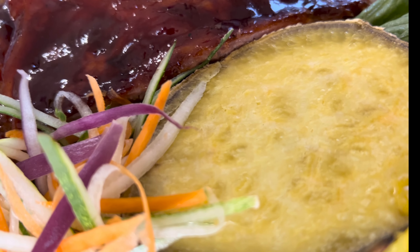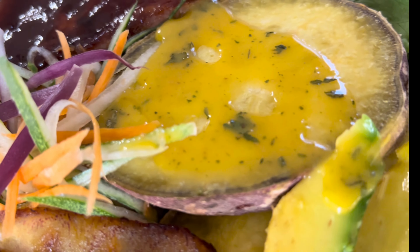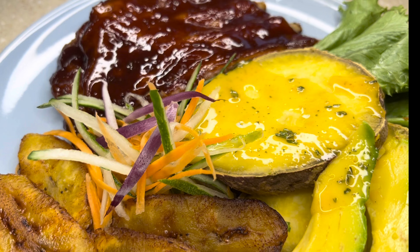That's more like it. And since I was using the oven, I used the opportunity to just bake some potatoes — and this is another way you can also plate your meal with the ribs as well.